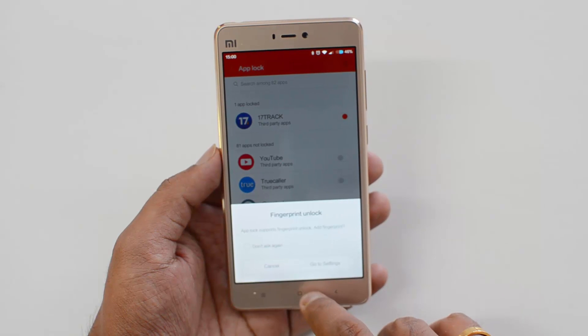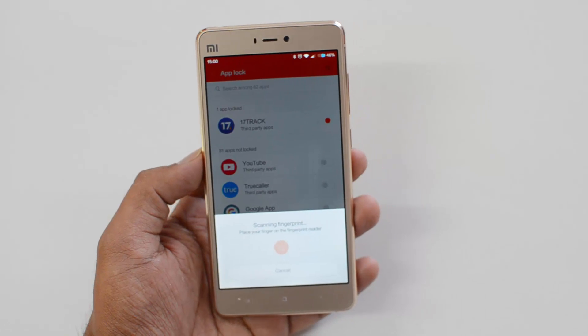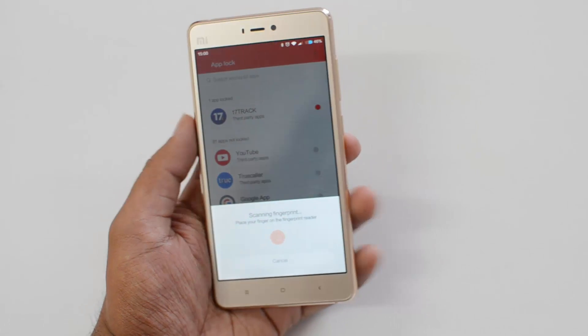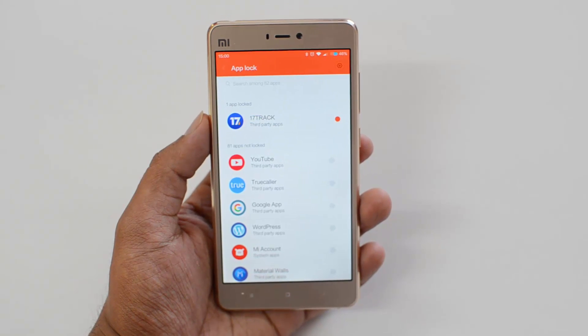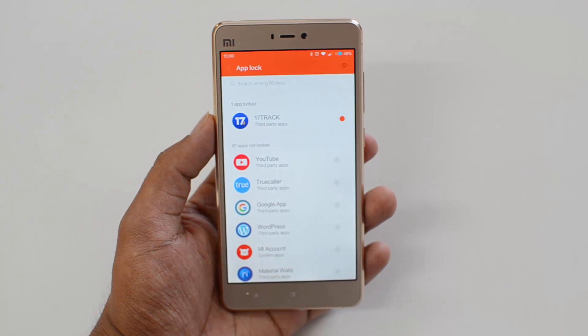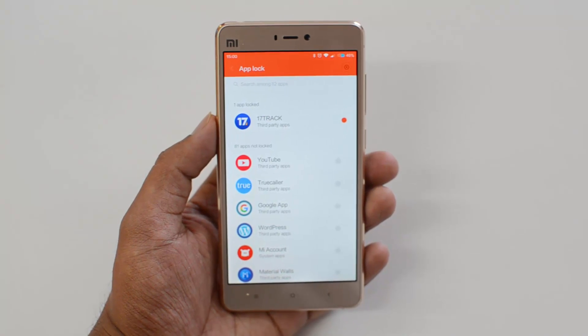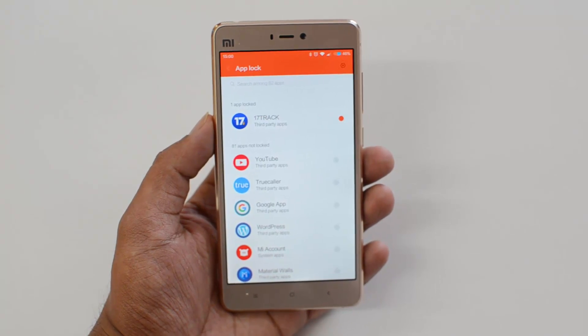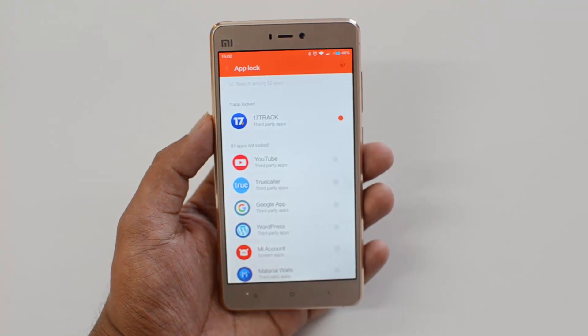Go to settings and add a fingerprint — scan a fingerprint by placing your finger on the fingerprint reader. Verified successfully. It has now verified my fingerprint. In case there is no fingerprint registered, you need to add it first — that's a different process which we've already covered in our previous video.